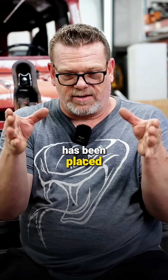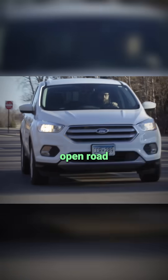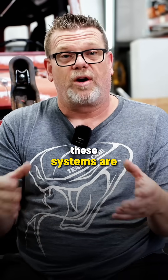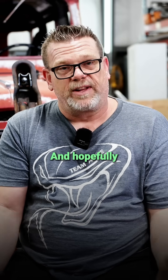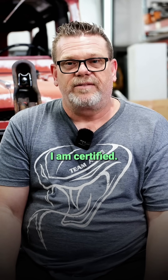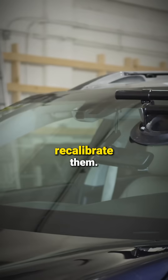You need to test it afterwards. You want to get on open road where you can actually get out of your lane to make sure that these systems are functioning properly. Hopefully every ADAS technician does that as well. I am certified, Terran is certified.